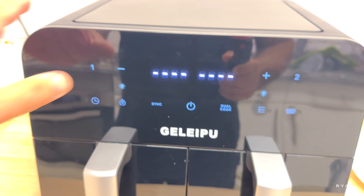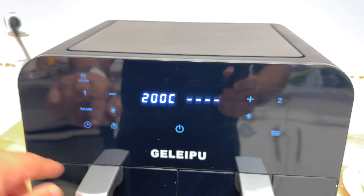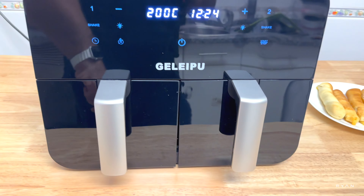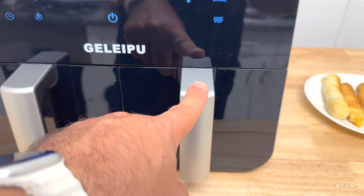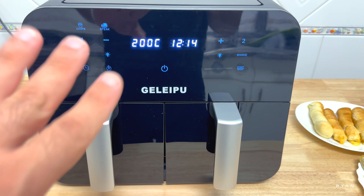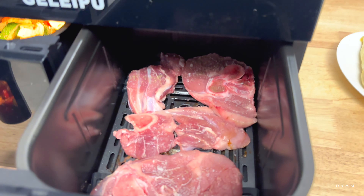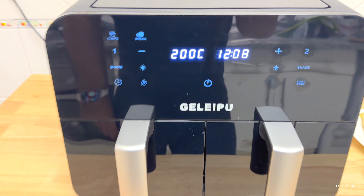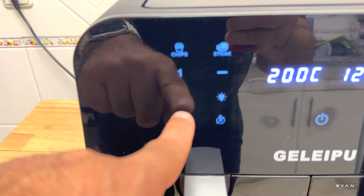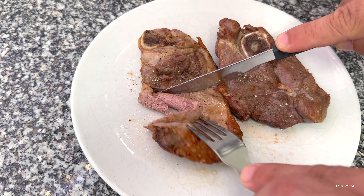Now using just basket one as a test — basket two is not working at all, only basket one is running. I also added some extra raw steaks I had in the fridge. You don't need to use sync or dual cook — both baskets can operate independently with separate timers and separate functions. The veggies are done and the raw steaks are in, with a shake reminder going off.